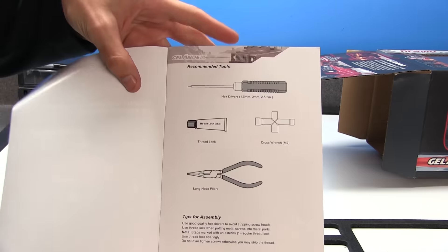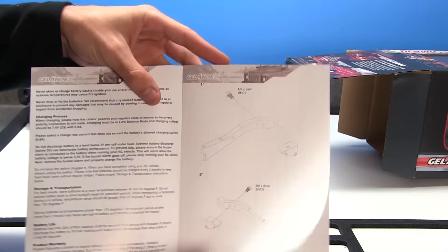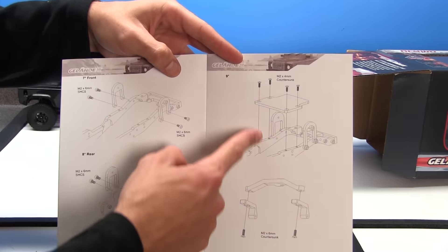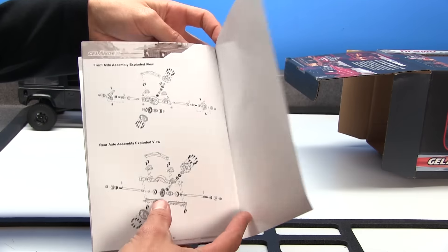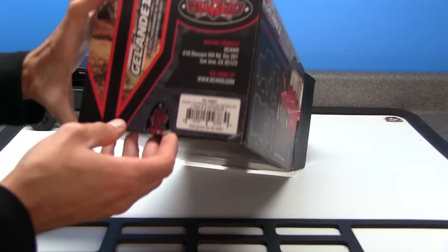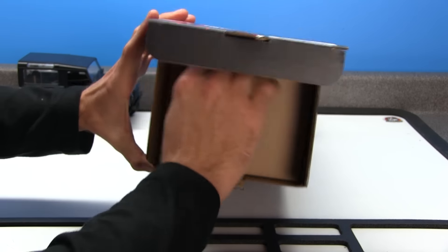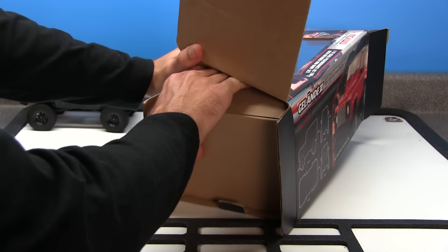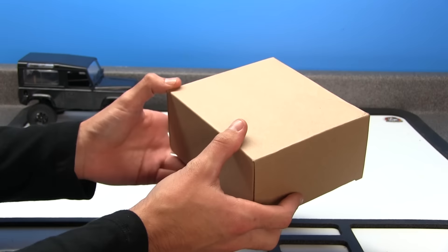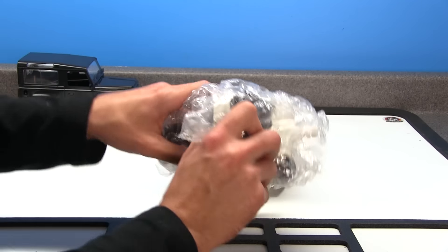Let's see what else we got in this. Underneath the truck is the instructions manual. It tells you what tools are required for this, as well as some important information regarding the batteries, warranty, and all that fun stuff. And it gives you a lot of detailed exploded views of each individual part and piece that's in it, so that way if you do take it apart, you can put it back together. Now let's get into the other half of this box. That was a lot tougher than it looked.